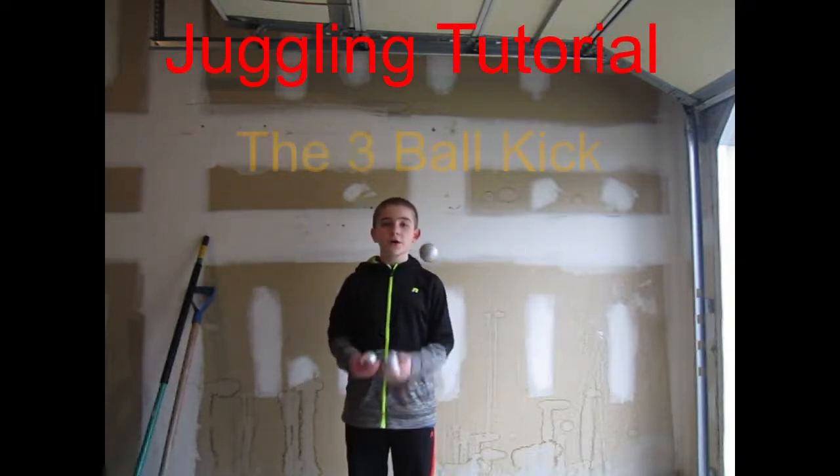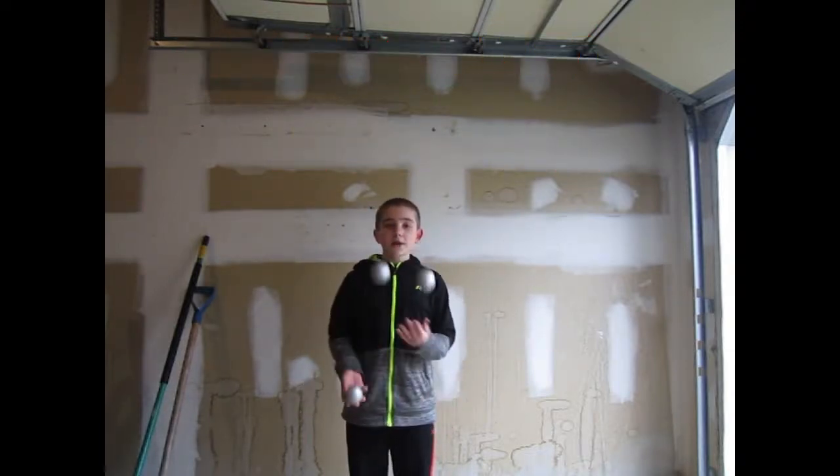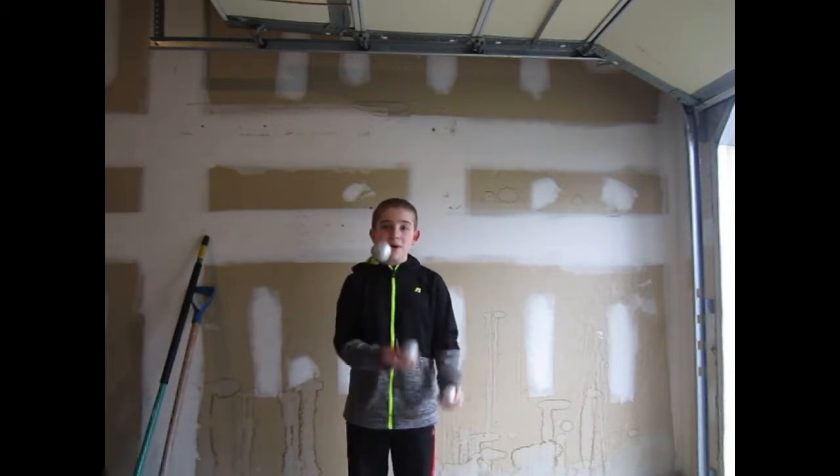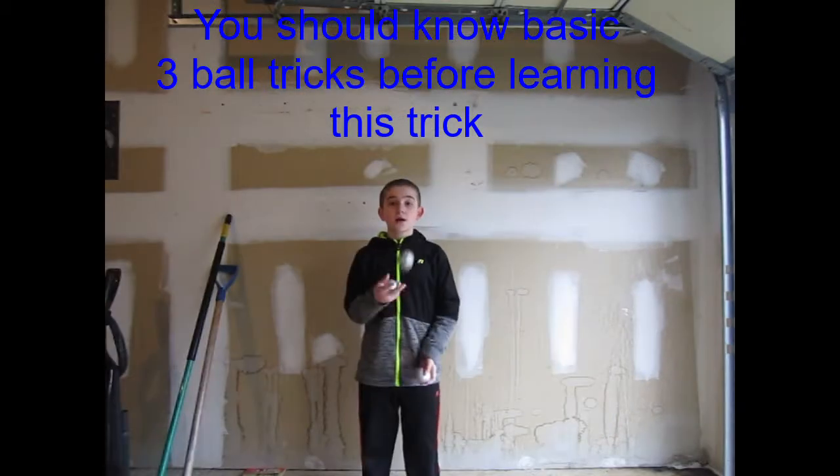Hello, today I'm going to be teaching a trick called the three ball kick. It's basically when you throw the ball down, you kick the ball back up and go back into the three ball pattern. The trick looks like this.